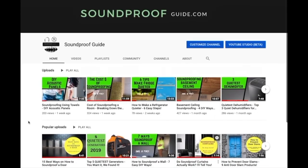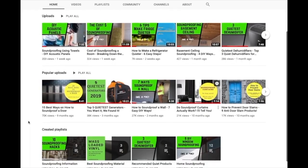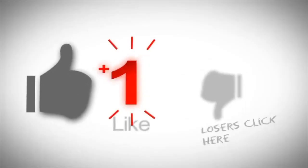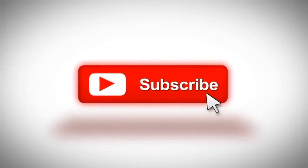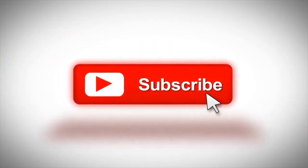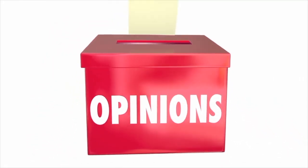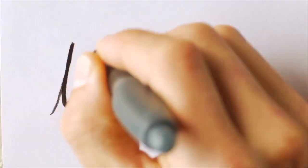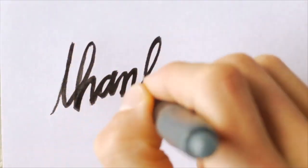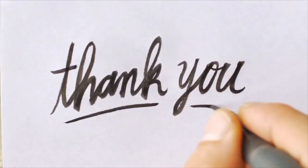Feel free to take a look at our other YouTube videos and also some of our articles on soundproofguide.com. Don't forget to click the like button if you enjoyed this video, and consider subscribing to our channel if you like our content. Feel free to leave a comment below if you have any soundproofing questions of your own — we will certainly try our very best to help you. Thank you very much for watching and I hope to see you again in the next video!